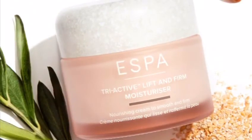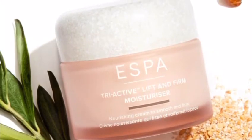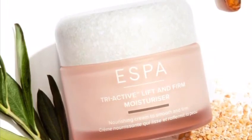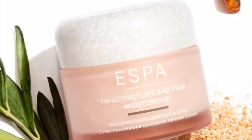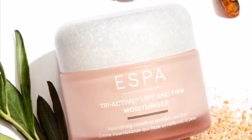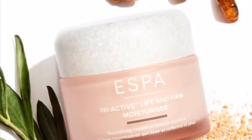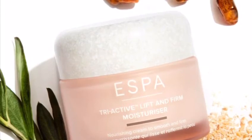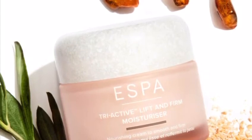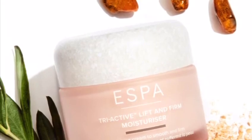We need to then finish the skincare routine with a moisturiser. The improved Lift and Firm moisturiser has been given a new powerful formula, giving the skin a natural lift, which leaves the skin appearing more revived and energised. The packaging has been changed from a pump bottle into a jar, making it more environmentally sustainable and allowing it to be recycled. The texture is lightweight, leaving the skin feeling comfortable yet intensely nourished. It contains sea amber to hydrate; anise and wild olive help to lift and firm, while larch and organic oat immediately smooth the skin. In independent user trials, 95% agreed that this made their skin feel much smoother after four weeks of use.